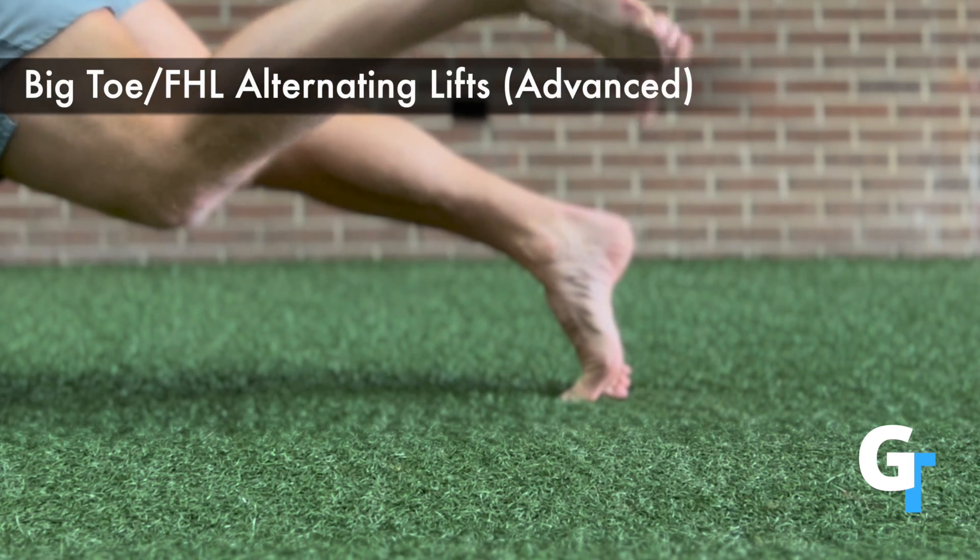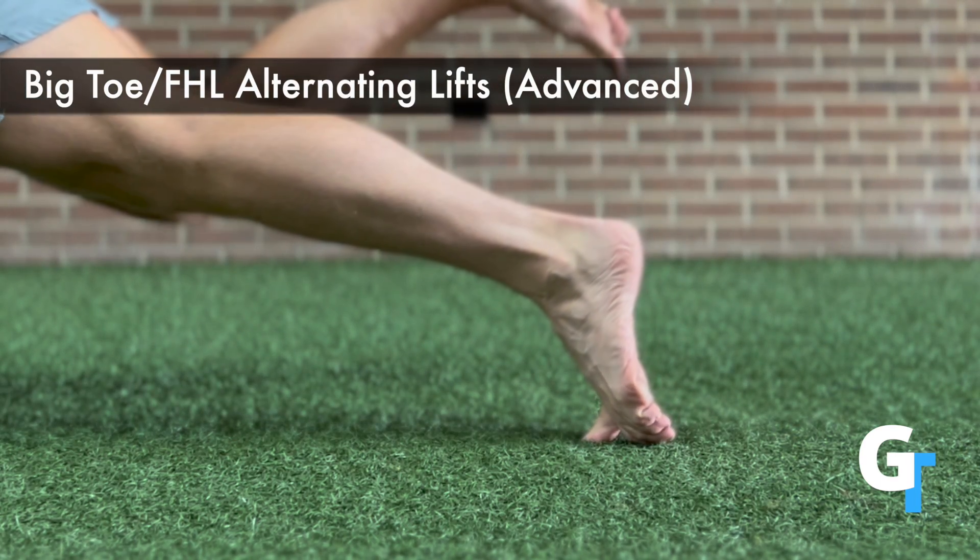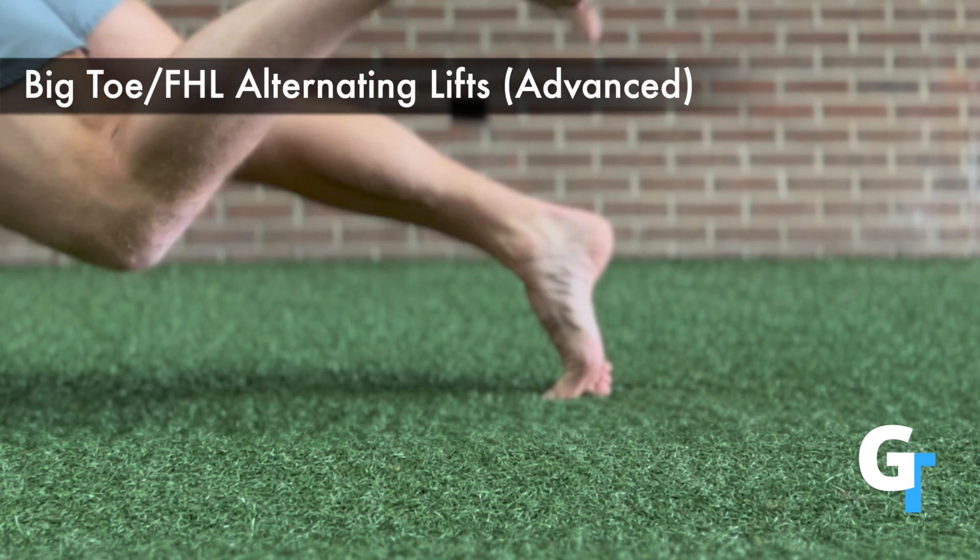For the big toe or FHL alternating lifts, you are in that push-up or plank position with the weight supported on the hands or elbows, and then you are going to take turns lifting one leg off.